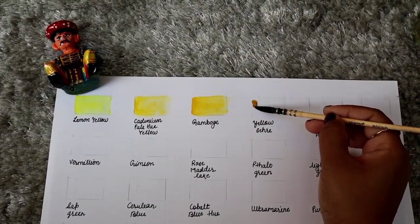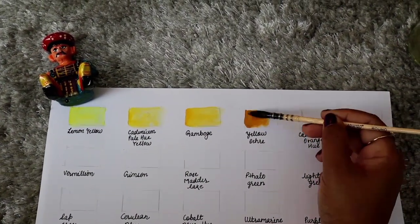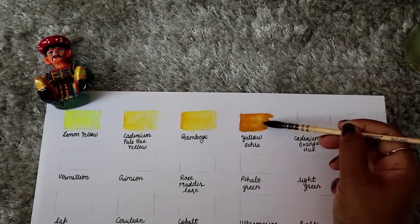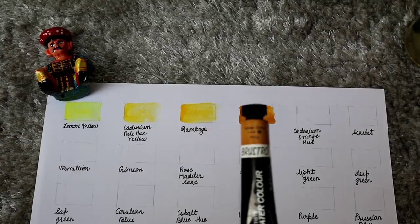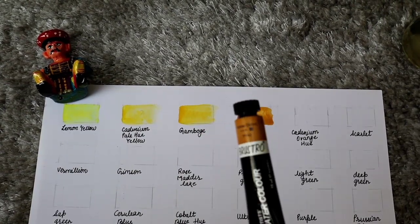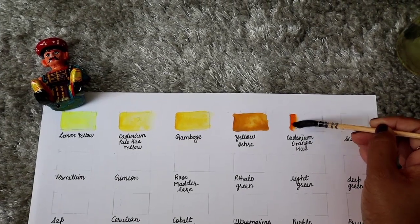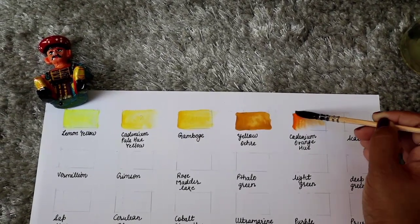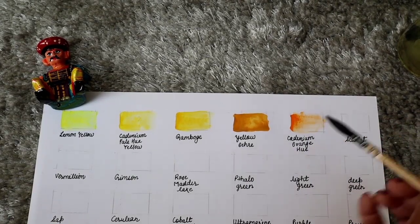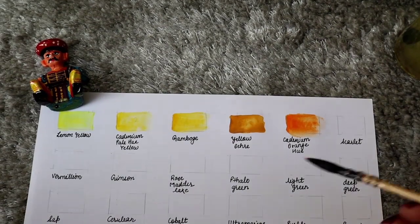I have already done the swatches of lemon yellow, cadmium pale hue yellow, and gouache, which represent from the lightest to the darkest. Here is yellow ochre — you can see the gradient. I have arranged them in sequence. This is cadmium orange hue color, which is a perfect orange color.